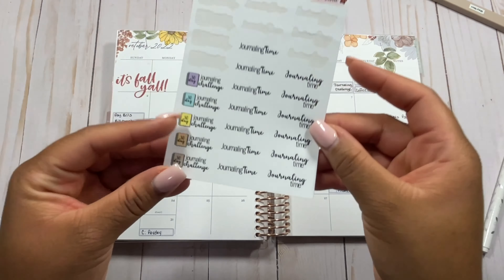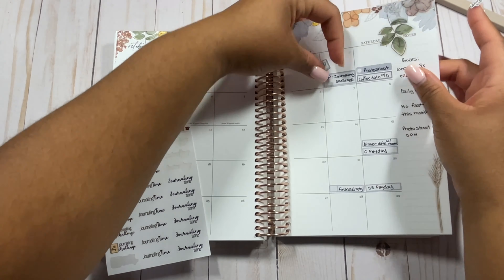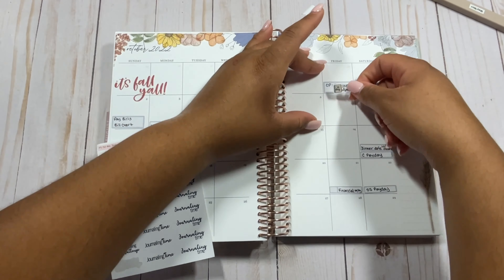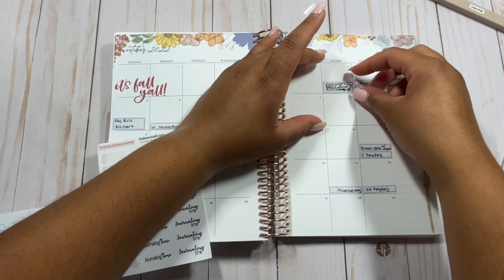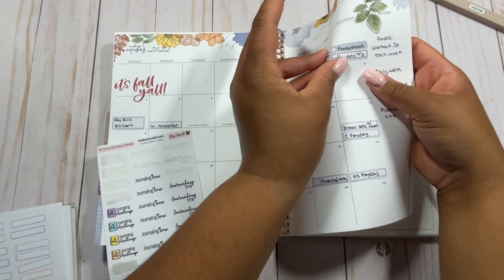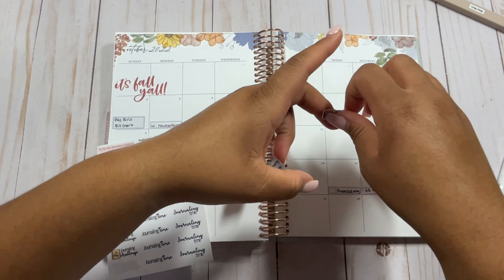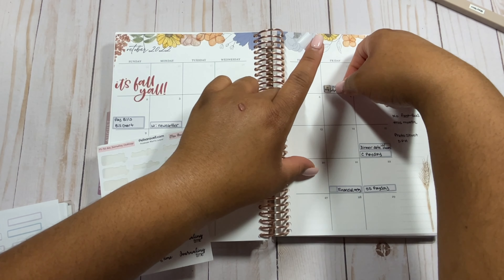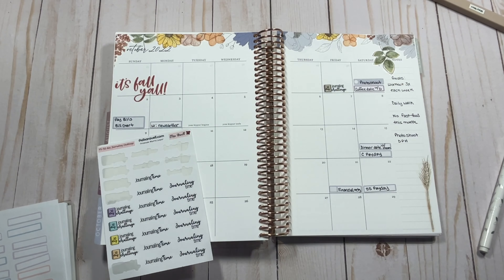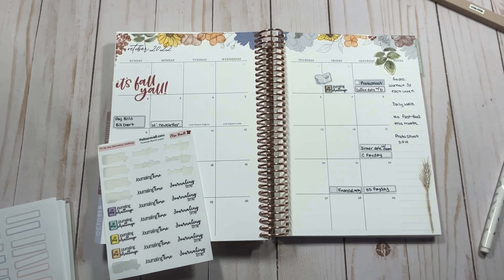I do have a 30-day journaling challenge sticker here from Elisa Revelle, so I'm actually going to use both. Let's see if it works — I think it might not. That's okay. I'm going to move this sticker somewhere else because I can have both. So I'm going to put this one here, move the other one to a different page in my planner, and then put this one back. It's just so cute when you have a coordinating sticker — I love it.